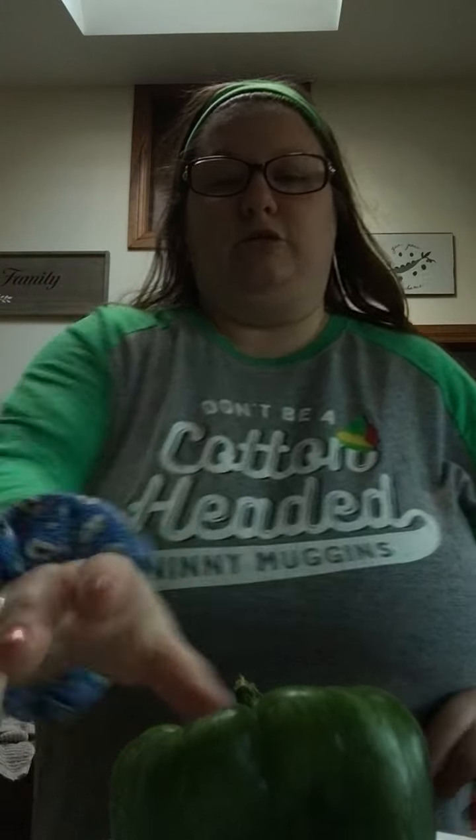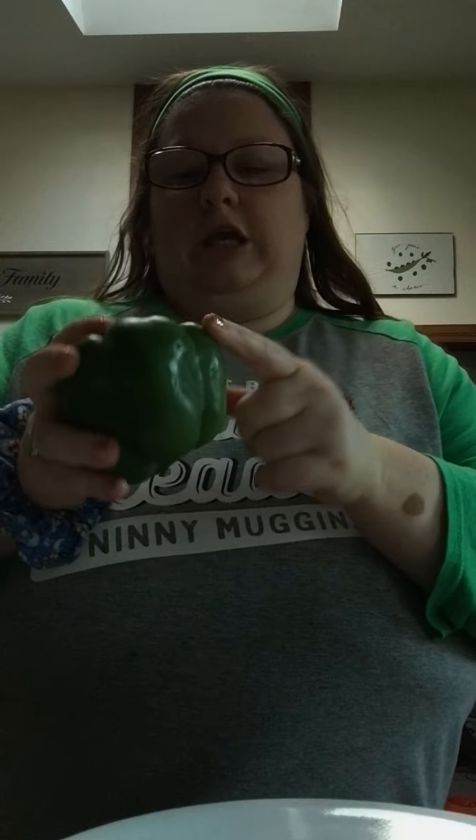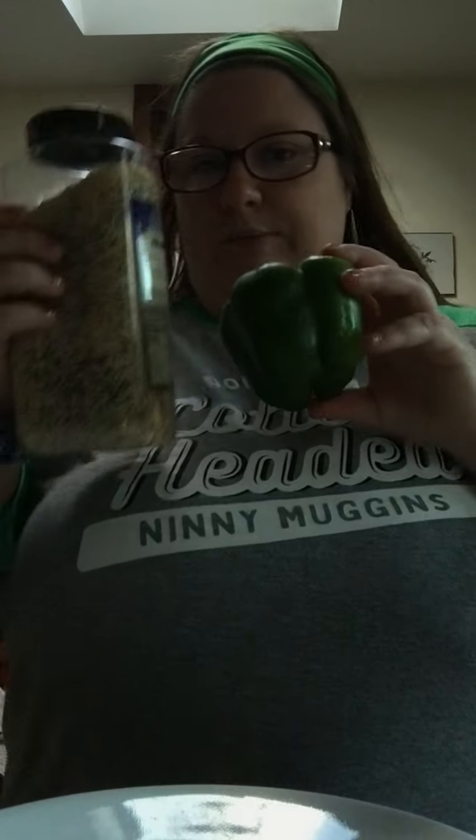Welcome back to my YouTube channel. So I'm going to be making a pepper — it's a green pepper. It's going to have, usually it's supposed to have cream cheese and everything bagel seasoning.